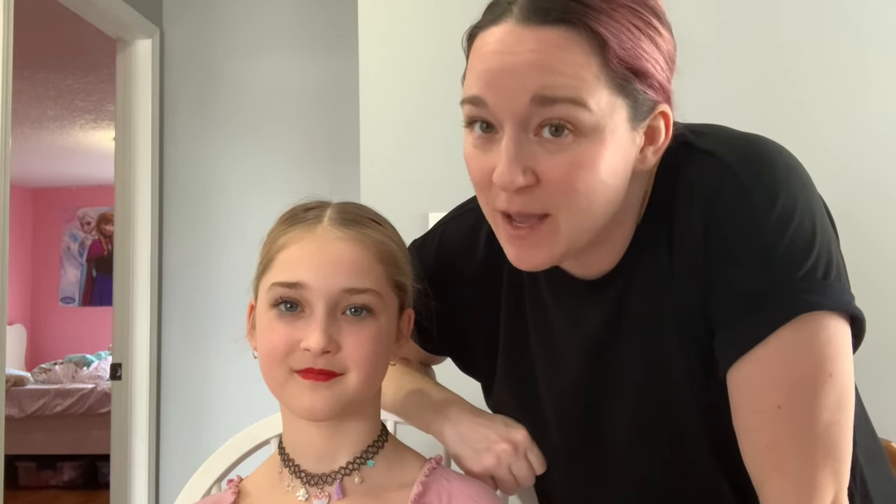And that's the end of how to do our middle part into a low bun. Take some pictures, find some time to practice, and send me some pictures of how it looks. If you want to send your dancer to class with their hair done so we can see how it holds up, that's a great idea — you can see if they need more hairspray or more bobby pins. Have fun and happy practicing!